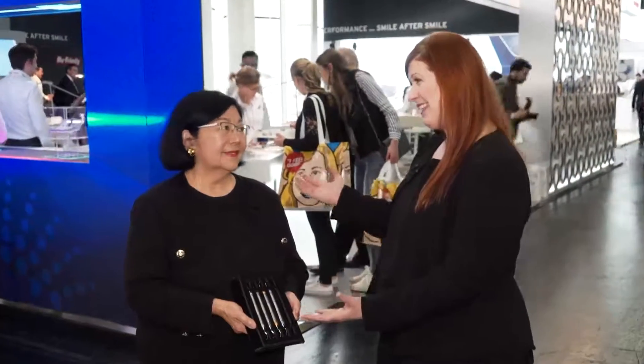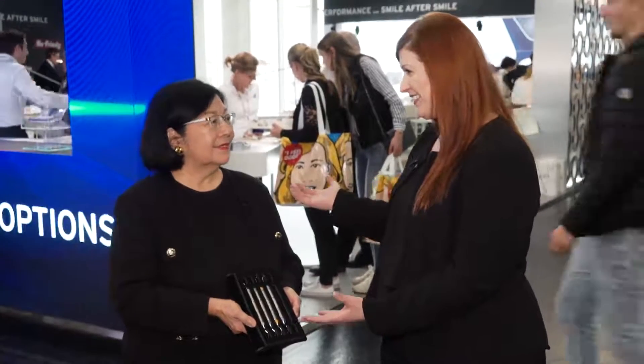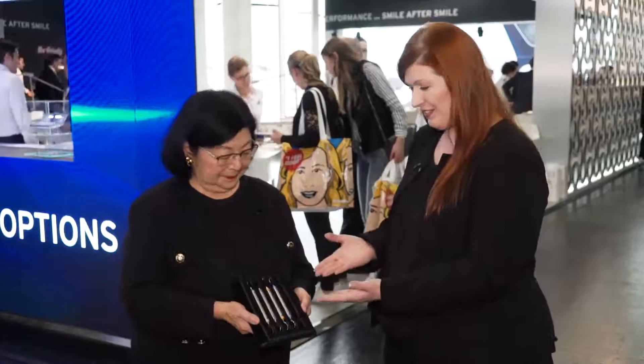And now I'm here with somebody who needs absolutely no introduction in the dental hygiene world, Anna Patterson. Thank you so much for chatting with me today. I know you're holding a bunch of scalers in front of you, and there's obviously a reason for that. Congratulations on your new line of Graceys.